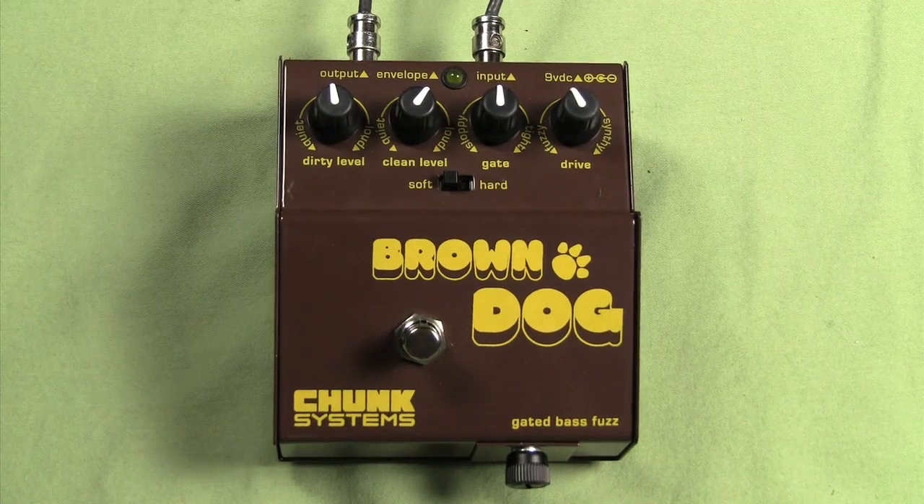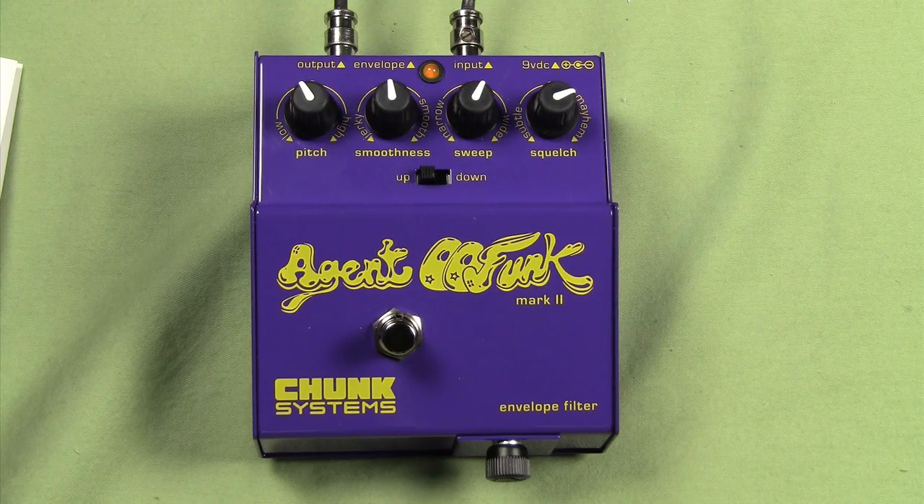Hi, Ed Friedland, The Bass Whisperer here once again for Guitar World magazine. This month we're taking a look at two hot new pedals from Chunk Systems: the Brown Dog Gated Bass Fuzz and the Agent 00 Funk Mark II Envelope Filter. Let's take a look at both of these pedals.